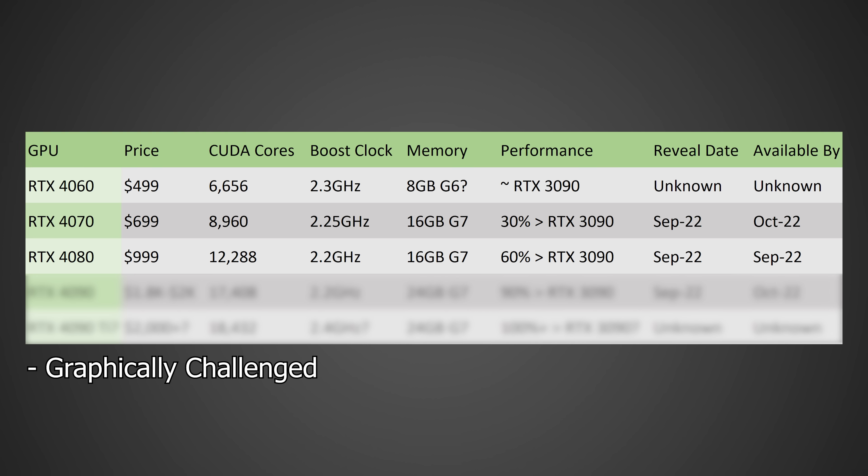Moving on to the RTX 4080 — here's where things heat up. In terms of price, I'm expecting this to come in at around $999, the most expensive 80-class GPU we've ever seen. But it's probably going to be worth it: in terms of CUDA cores, we're likely looking at around 12,288, a 2.2 GHz boost clock, and 16 GB of GDDR7, for a total performance of likely around 60% faster than the RTX 3090. I'm expecting it to be revealed in September 2022, with availability likely late September 2022, though it could slip into October.